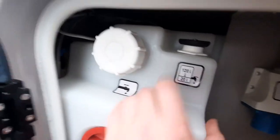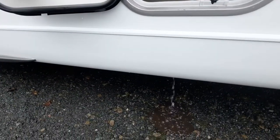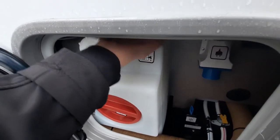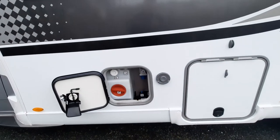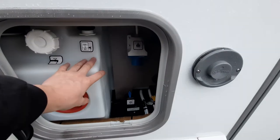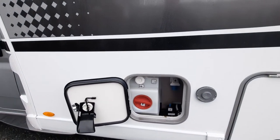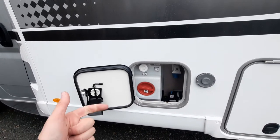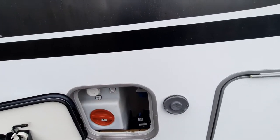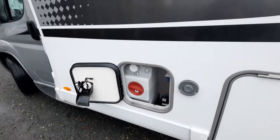To drain down this system, you'll notice a black knob on the top. Simply turn it and water will begin draining out. This vehicle has a quick drain down valve — that knob allows you to drain the system down to 20 litres. The manufacturer recommends travelling with only 20 litres due to payload and weight distribution. Turn to the lug and stop, and it'll drain down to 20 litres.